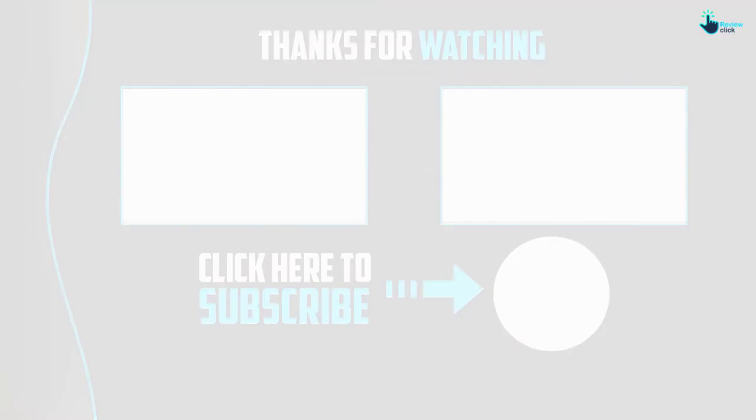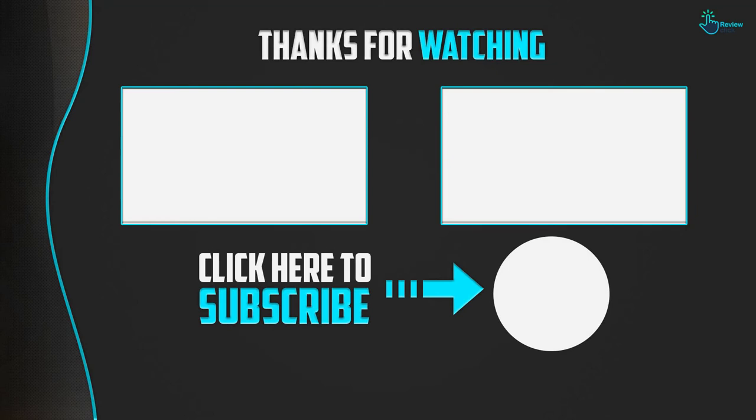Thanks for watching, guys. I hope you liked this video. If this video was helpful to you, please make sure to like, comment, and subscribe. If you have any questions related to these products, you can leave a comment below and I will get back to you as soon as possible.